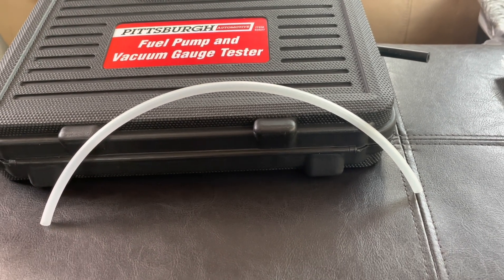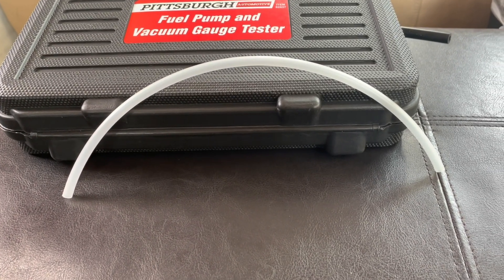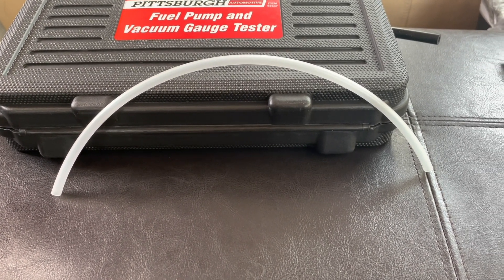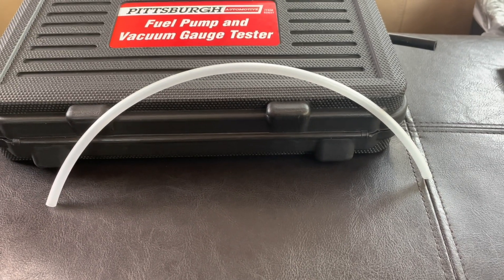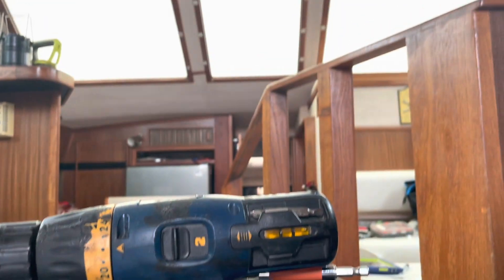I then bought this rigid piping — or tubing, sorry — that I purchased again at the hardware store. I bought a foot of it; you're not going to need much because you have some of the other line that came with the kit. I bought some of this rigid tubing so it'll make it easier to go into the fitting.